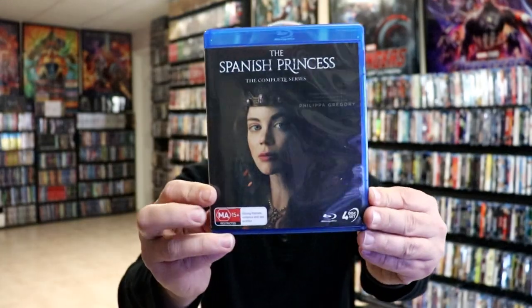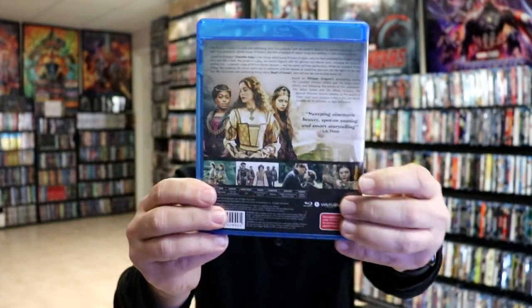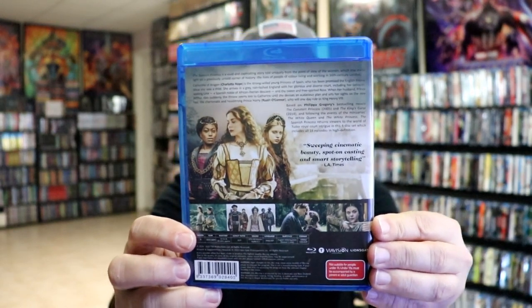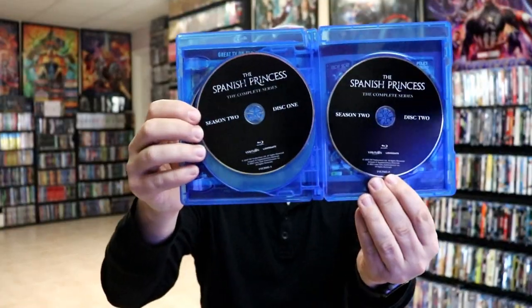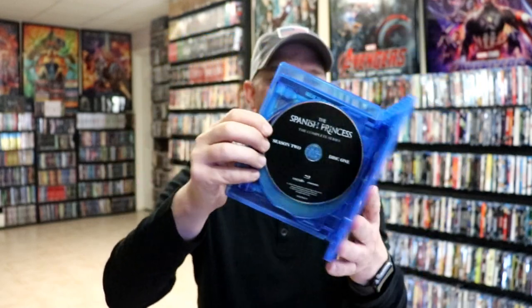I'm going to go ahead and remove this from the wrapper and take a closer look at the contents. I got the wrapper off. Here's the front of the case and the back with the same information. On the inside, we do have Season 1 Disc 1 and 2, and Season 2 Disc 1 and 2, so it is a four-disc set. And here's a look at the menu art.